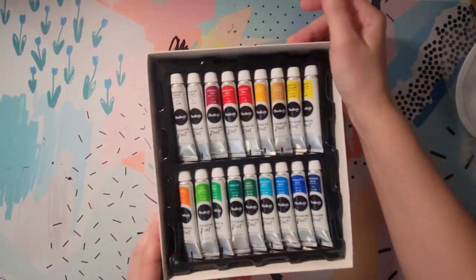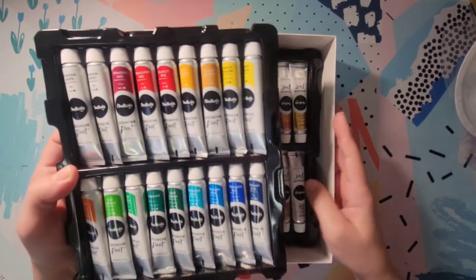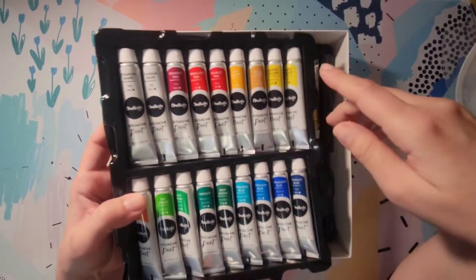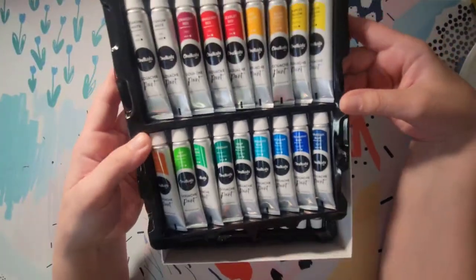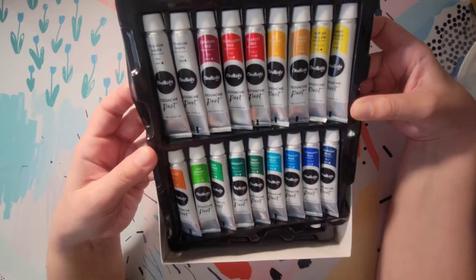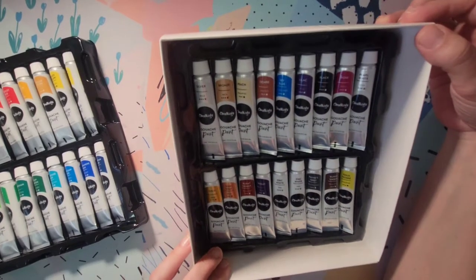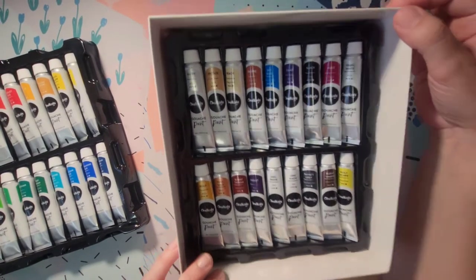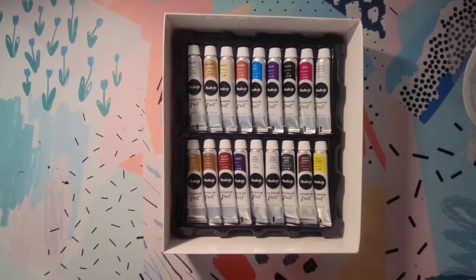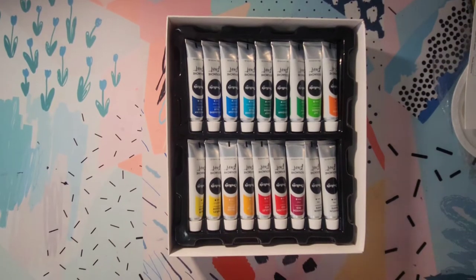I did see some reviews under the Amazon listing where people got duplicate colors in their sets, aside from the ones actually supposed to be duplicated — the titanium white and the zinc white. That's what I wanted to check out and make sure didn't happen to this set. Looking at the tray, it looks good to me — no duplicates aside from the whites, which are meant to be duplicated. I do like that they give you duplicates of those two whites because that's probably the color you'd use most for mixing.